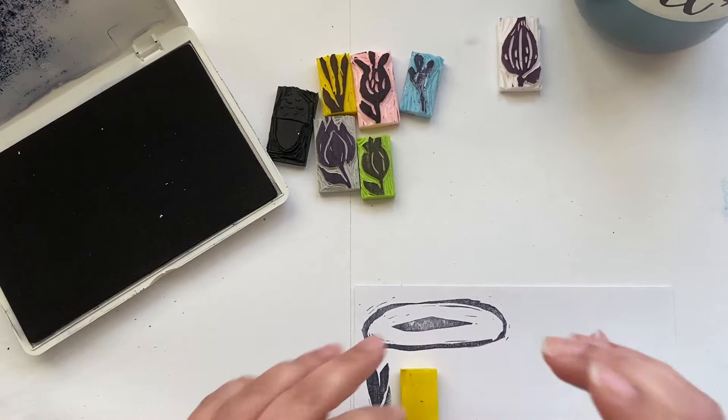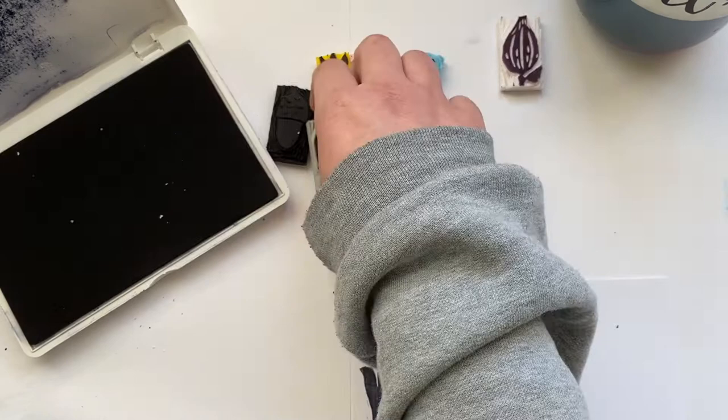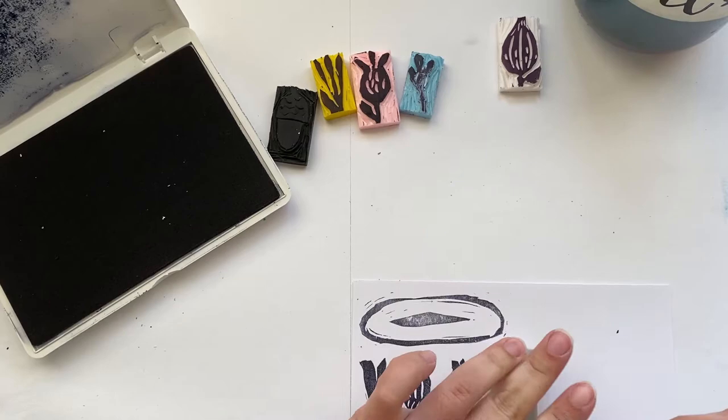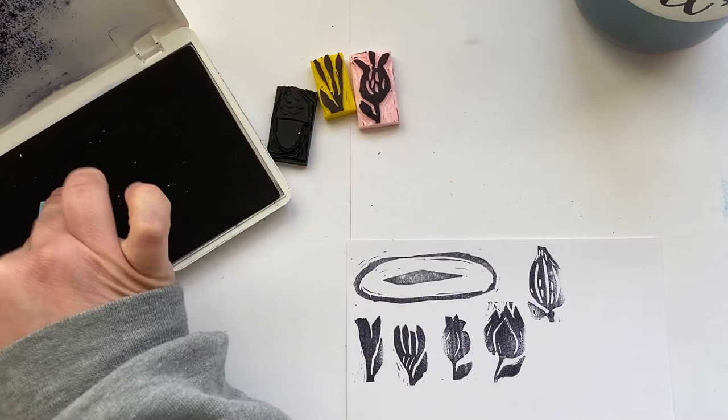They're really easy to work with, these erasers. The only negative is you can see on the ink pad that it kind of leaves a little bit of residue from the actual eraser. But other than that, it's not bad. They're super easy and fast to make, and I think they came out really cute. I shared these on my stories but I thought I would share them here.